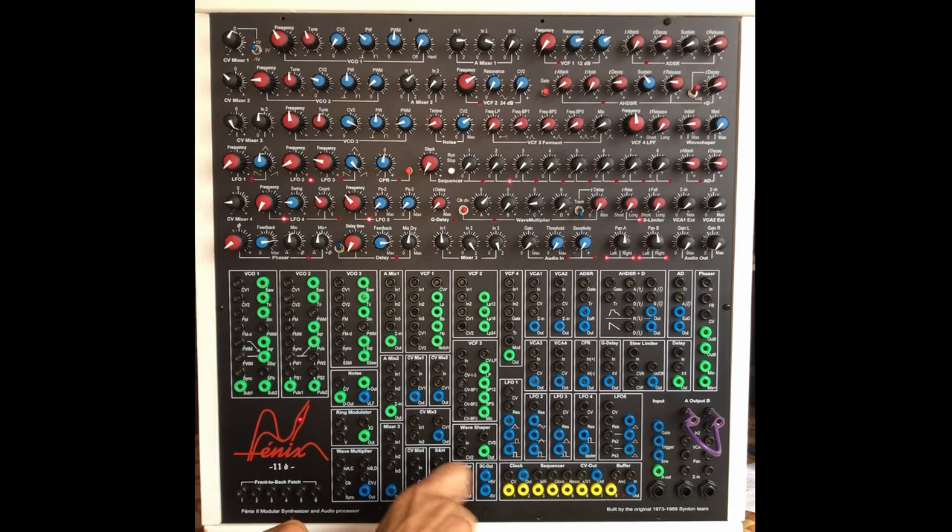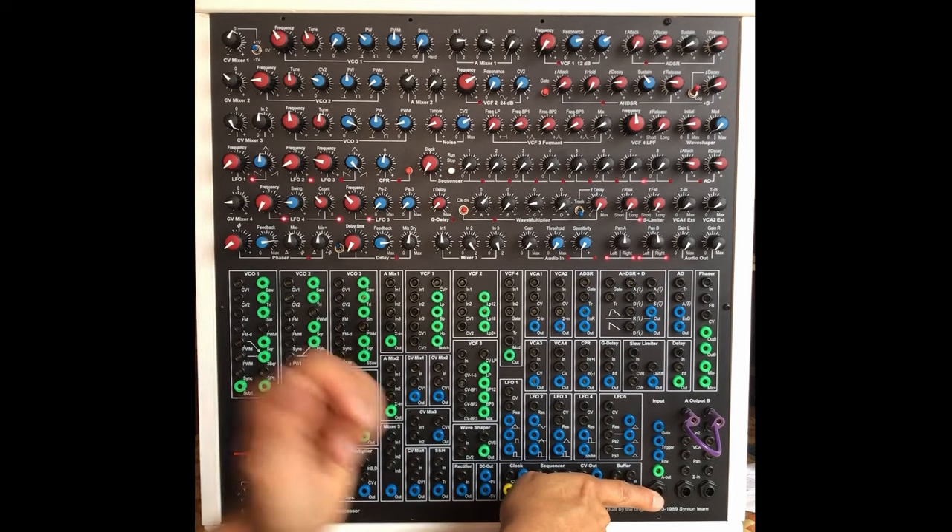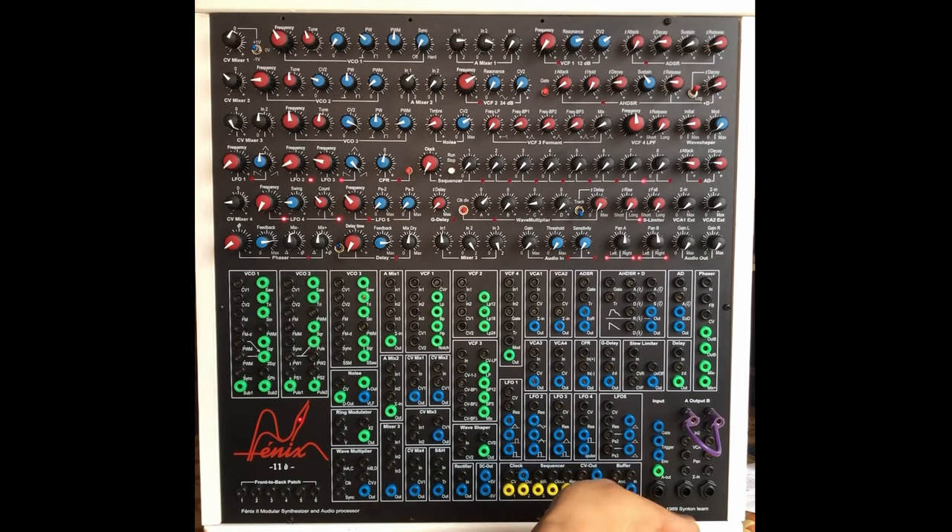You have a sequencer — clock input, CV input, reset — a great one with a buffer. You have inputs also with the envelope follower, which is great. You send some audio signal and you get a gate, trigger, and envelope out of it.